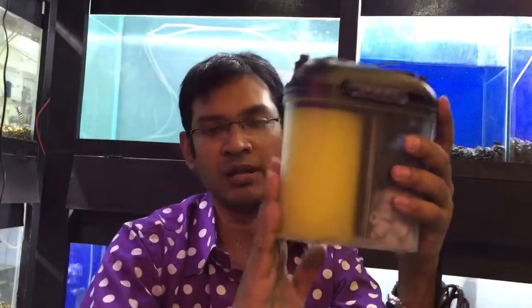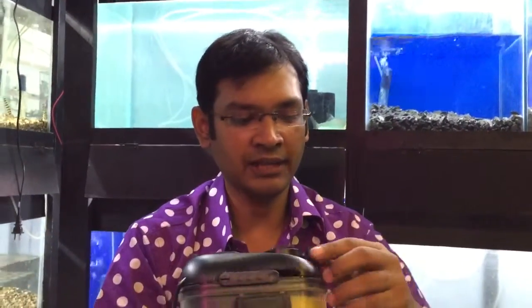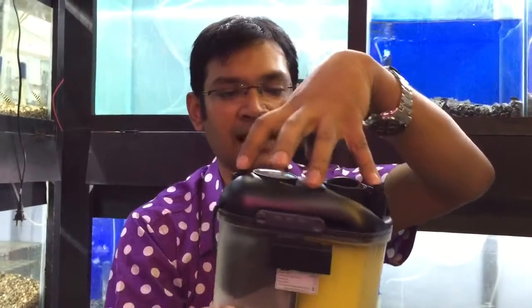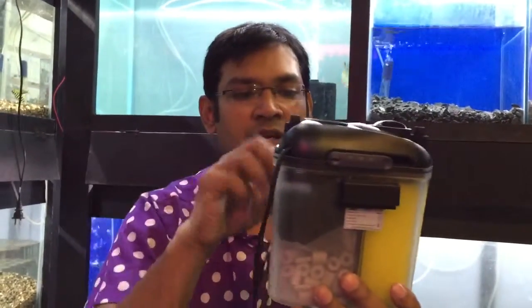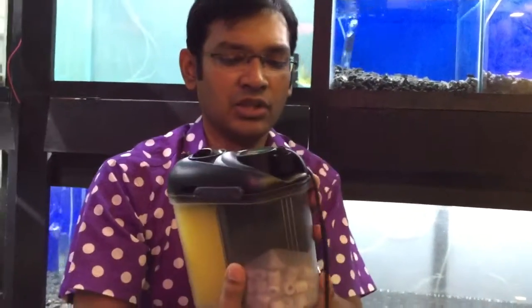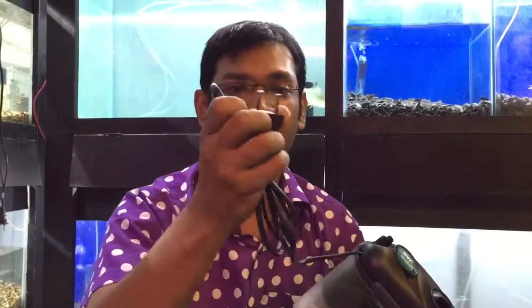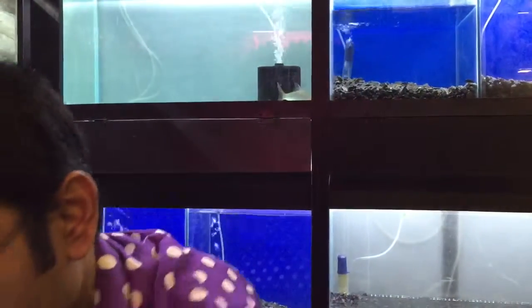The canister filter is very easy to use. The output uses a two-pin plug. So when you walk with it and turn it around, it will be easy to use.